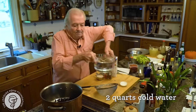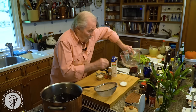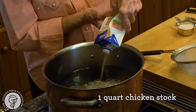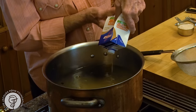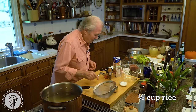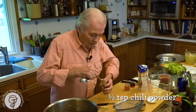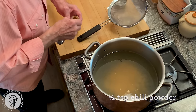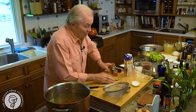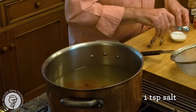Two quarts of water — I may add more water later on. One quart of chicken stock. Half a cup of rice; sometimes I use brown rice. Half a teaspoon of cumin and of chili powder. You can always change that — this is all a question of taste. And one teaspoon of salt; I'll probably add more salt later on.